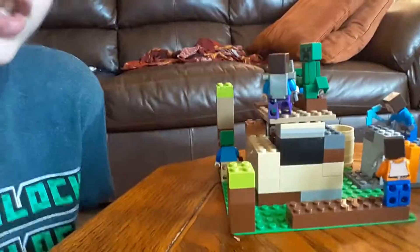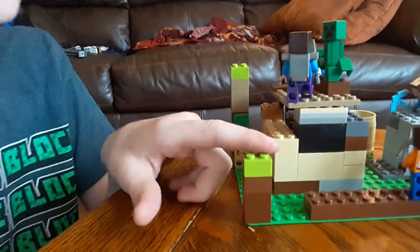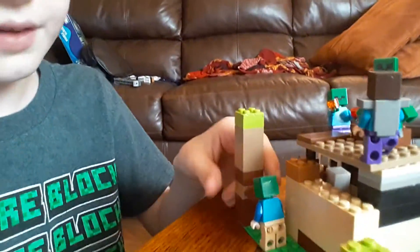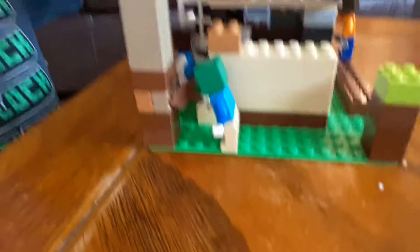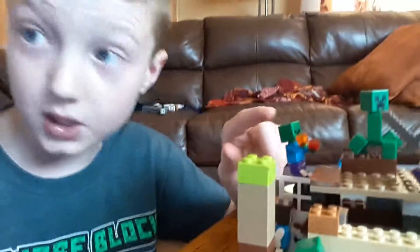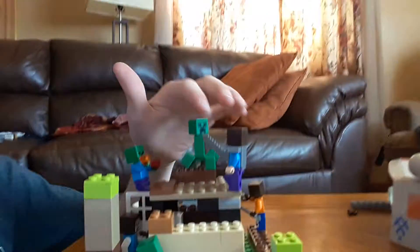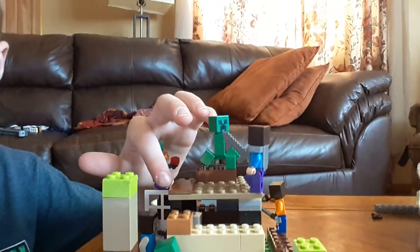Yeah, it's a Minecraft thing that I created - a Minecraft creation. It has crazy stuff: a miniature tree and a giant tree. You can see a zombie mining the tree - it's actually a player. And then there's another zombie on fire, which is how you know it's a real zombie. There's a creeper up here with Steve fighting him on top of the house, and there is a skeleton.